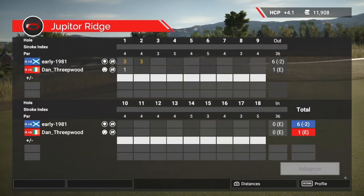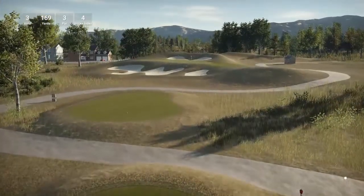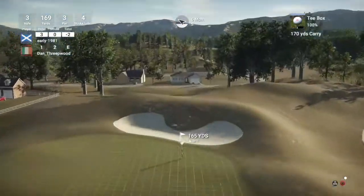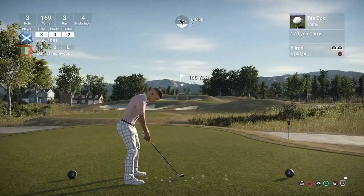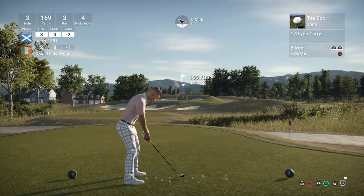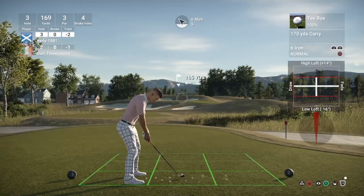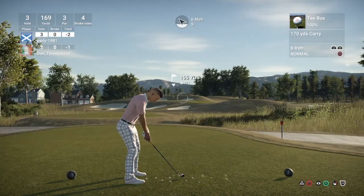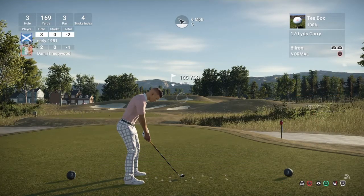I do feel that maybe this is a course that's designed to shoot low on. It plays like a real course, to be honest. And this is a par three, playing 165 yards, well protected by a few bunkers at the front and one at the back if you overshoot. So I'm probably going to have to play the six iron here — loft it up ever so slightly. I think I just put too much on it there.